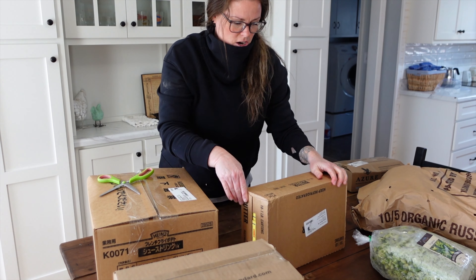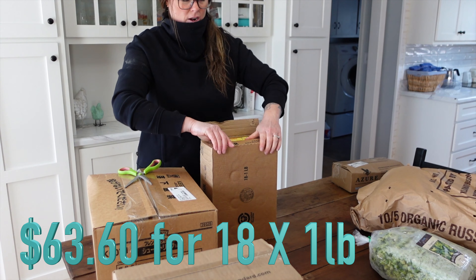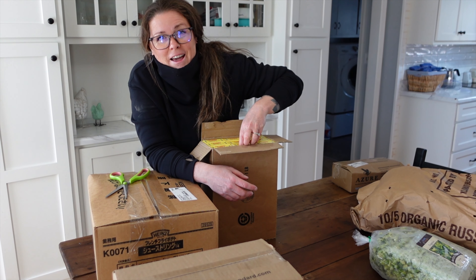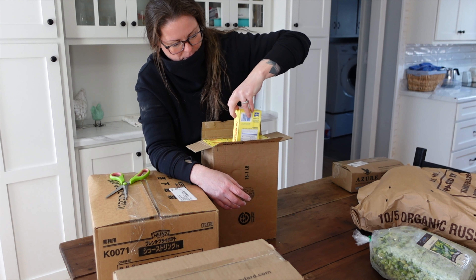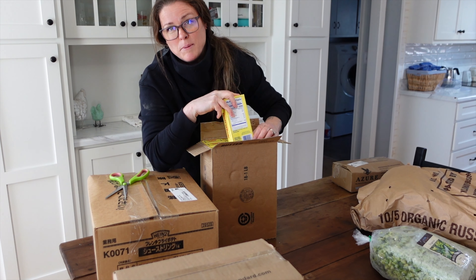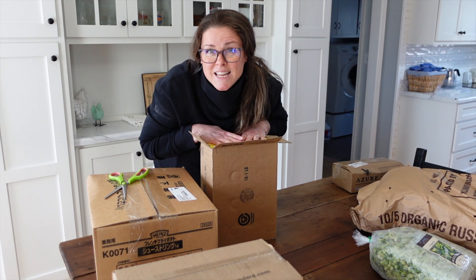This right here is 18 one-pound packages of butter. I am down to one box of butter left because the last couple of months Azure has been out of stock. So I got down to one box left and ordered 18 of these. This is just the kind of butter that I always get — we like it. It's four sticks of butter and it's easy to freeze and it thaws really well.